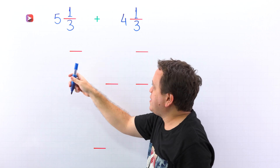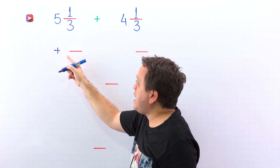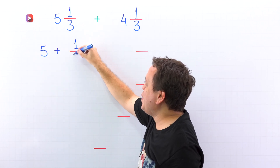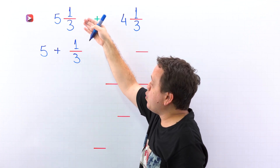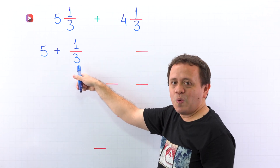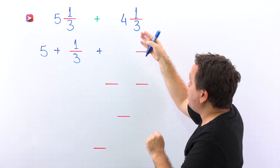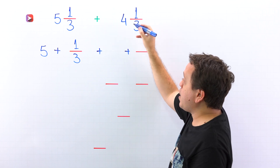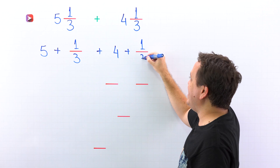So first, we're going to rewrite the mixed number 5 and 1 third as the sum of a whole number — 5 in this case — and a proper fraction, 1 third. We can rewrite 5 and 1 third as the sum of 5 and 1 third. Then we put the plus sign and do exactly the same with 4 and 1 third: rewrite it as the sum of the whole number 4 and the proper fraction 1 third.